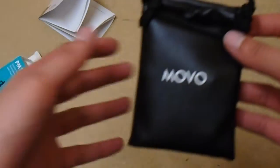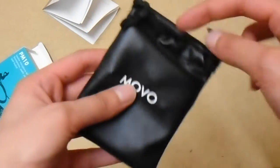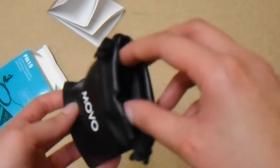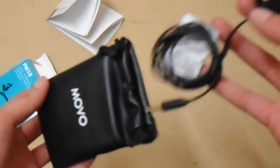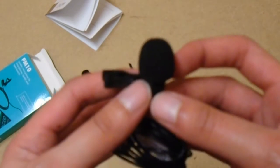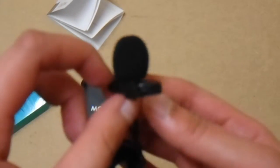Look at this baby — look at how posh that looks! Let's take it out of the pouch. And here it is — the lapel clip. It plugs straight into your iPhone. You can see this high quality clip right here — it clips straight onto your t-shirt or your tie or whatever.